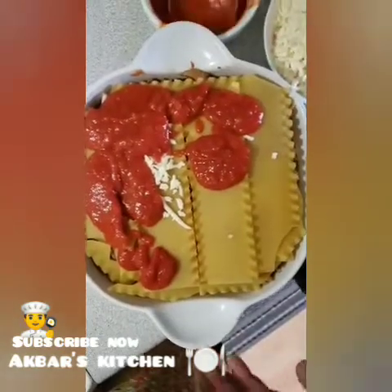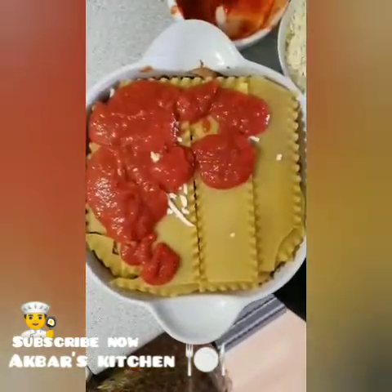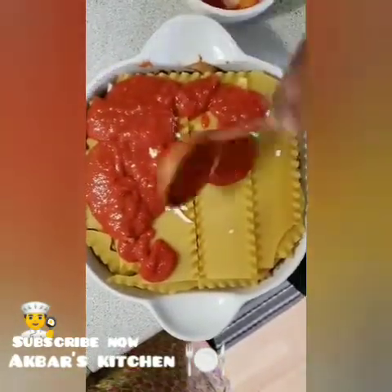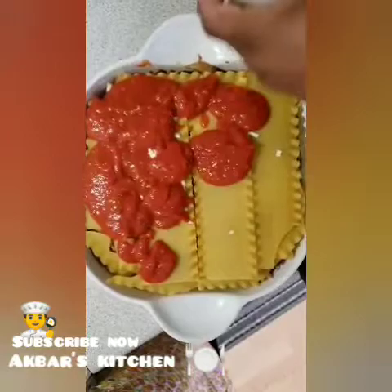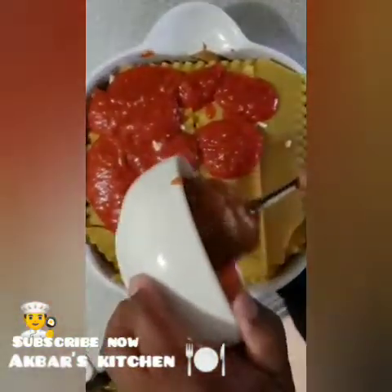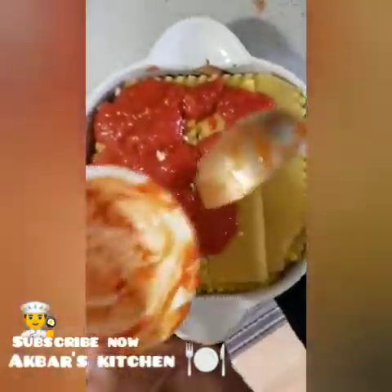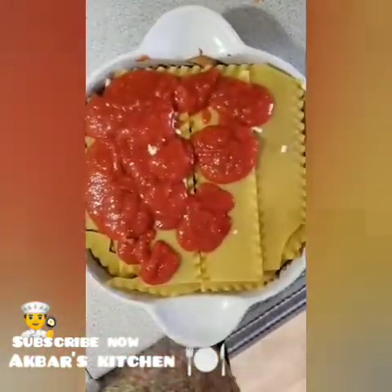So we are going to make a 4-4 portion of the chicken breast, 2 cups cheese, and 2 cups tomato sauce.